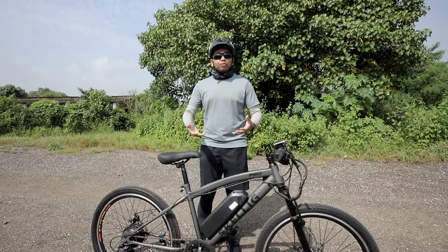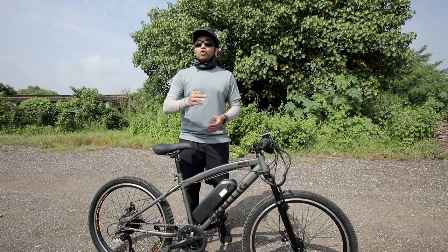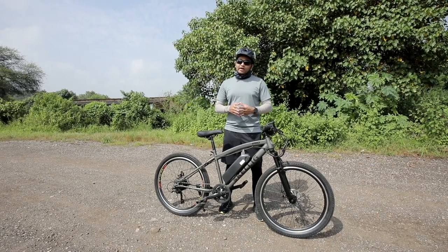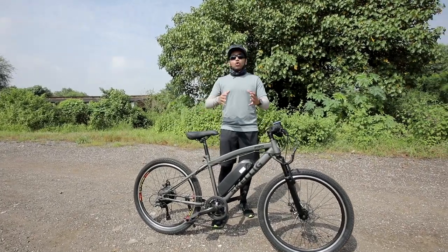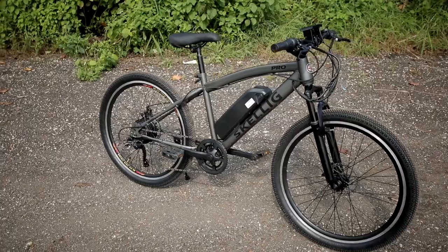Of course you have to pedal this bicycle, but this Skellig Pro also gets pure electric riding options. Let's see what features you get with this Skellig Pro model — is this good enough as an exercising option, or can you actually commute to your office making use of this Skellig Pro?